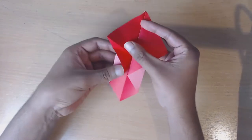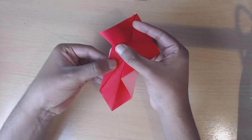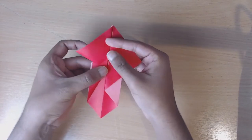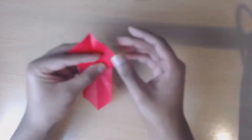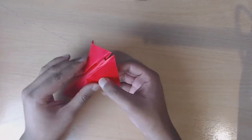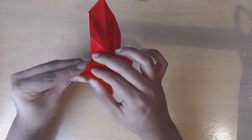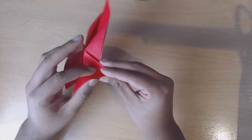Let me show you that one more time - we had this and now we have this. Then do the same with the other side. Now we have this. Now we're going to fold this entire thing in half, rotate the model so that it's facing towards us, and then we're going to bisect this triangle and this triangle right here separately - so first bisect this one, then form a crease, and then bisect this one.